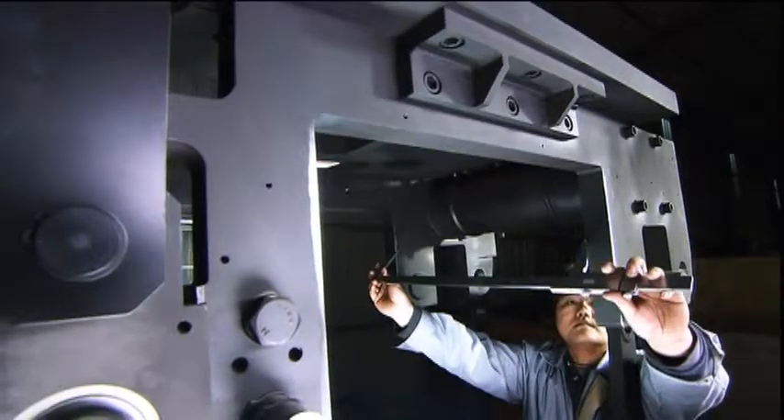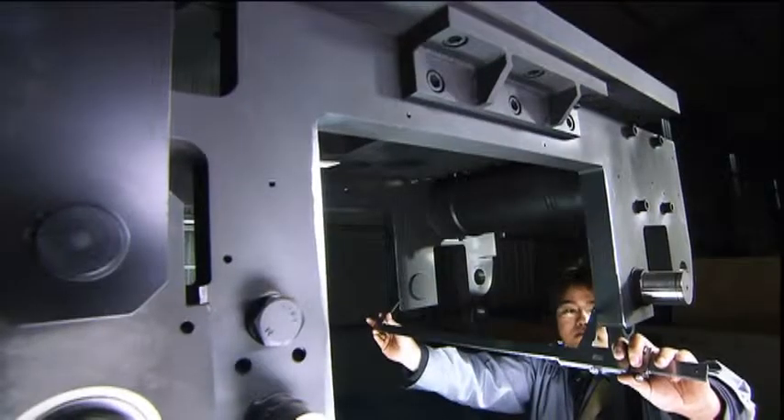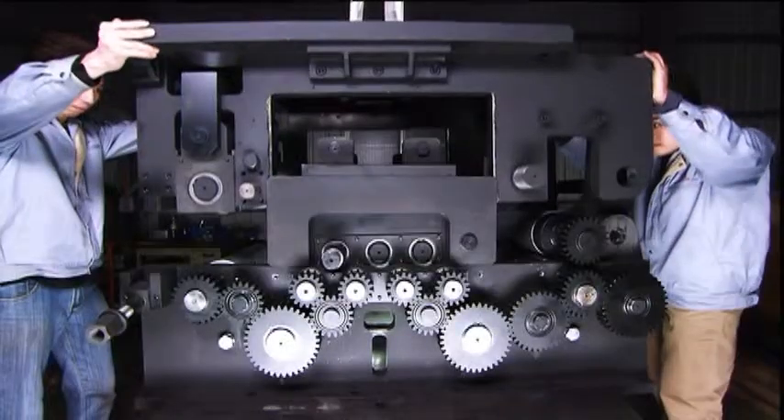The high stresses placed upon the rollers in this machine mean that they must not only be perfectly machined, but they must also be hand assembled and then checked again to ensure they can meet the standards of heavy steel flattening.